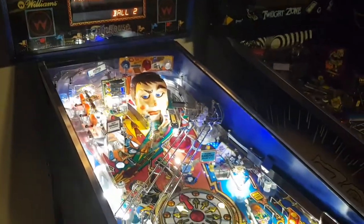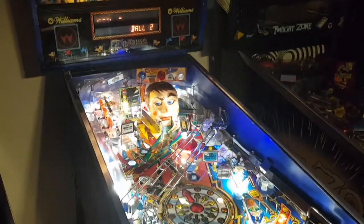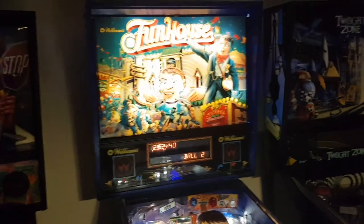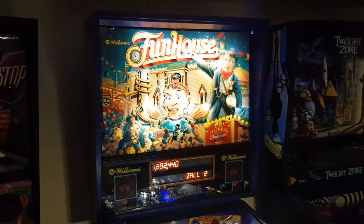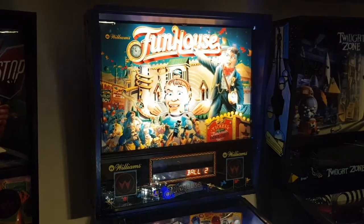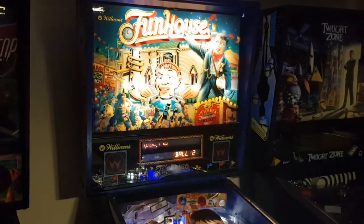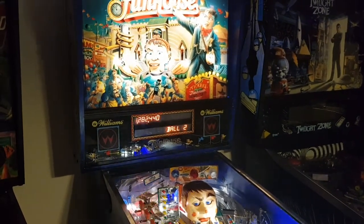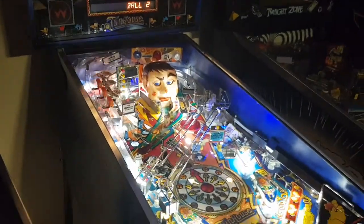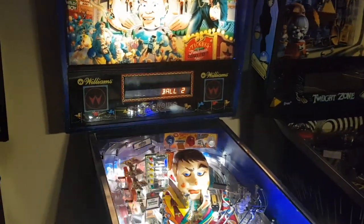When I bought FunHouse it was in good shape. There was just one little mechanical issue I remember — it had a problem with the sound. When you would turn the game on, it would make a horrendous screeching sound. I found a thread on Pinside — one of the largest pinball forums in the world — that talked about similar games from Williams that exhibited that behavior and identified some possible solutions.